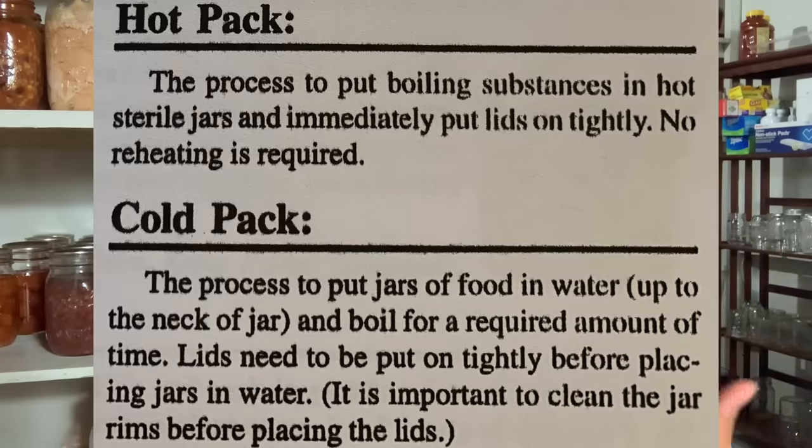Also, if you follow the community tab on my channel, you'll notice I posted a picture on the definitions of hot pack and cold pack in the Amish recipes. I'm going to post that picture here again because people were asking what those terms mean from the recipe cards. Cold pack means water bath. Anytime you see cold pack in any recipe I put out there, that means water bath. Hot pack means the open kettle method.